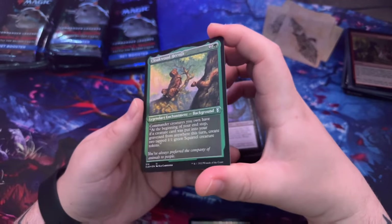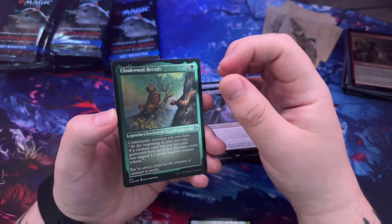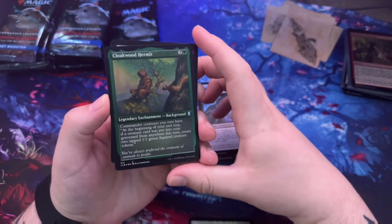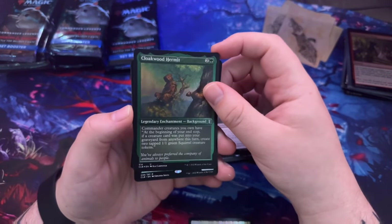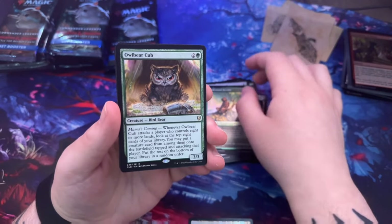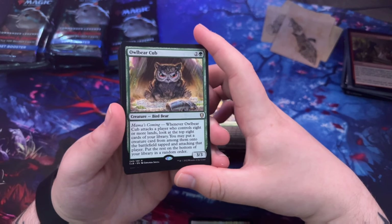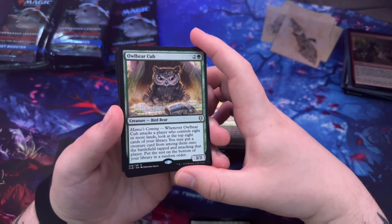Scion of Halister. Cloak-wood Hermit — I believe that's the etched foil there. I looked into it yesterday — it's like a light foil; from my understanding it almost makes the cards look a little bit darker and harder to see. That's a background right there.